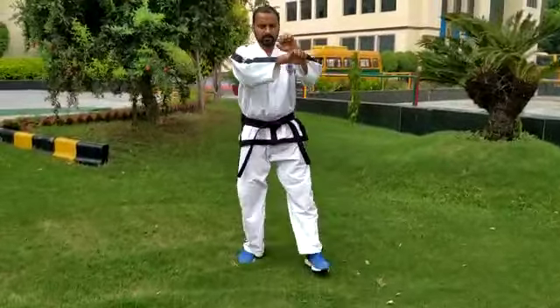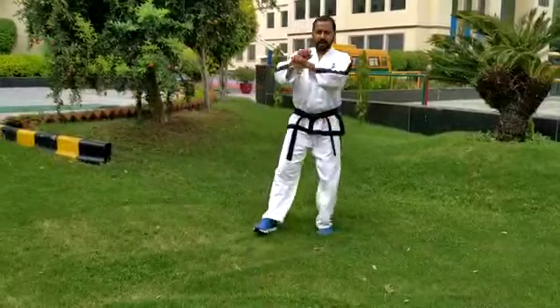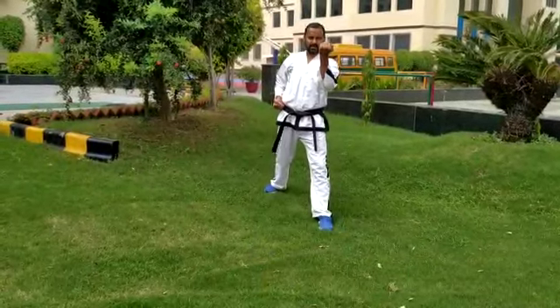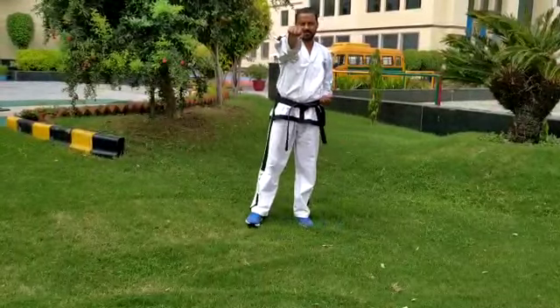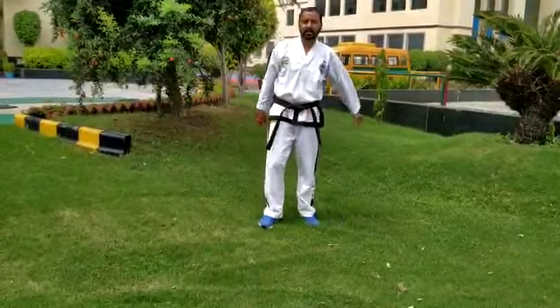One, two, and three. Okay, now I'm sharing two movements only — punch and middle block. Ready now.